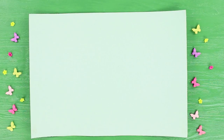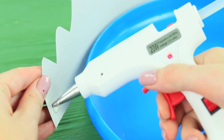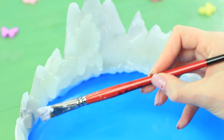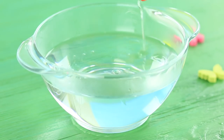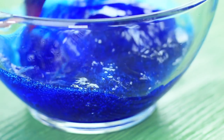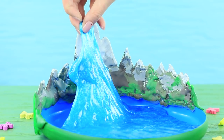Draw the outline of a mountain range on a sheet of cardboard. Cut it out and glue it to a frisbee. Use hot glue to add volume. Color the mountains with acrylic paint and paint the edge of the frisbee. Mix water with Elmer's glue and blue coloring. Add some borax and mix blue slime. Put the slime into the frisbee and spread it out along the base, making it look like a lake.